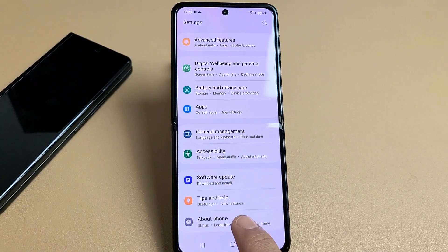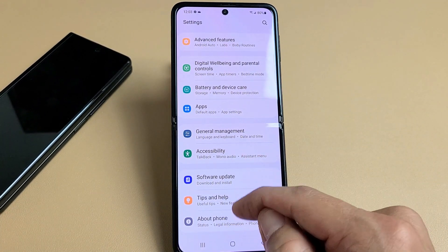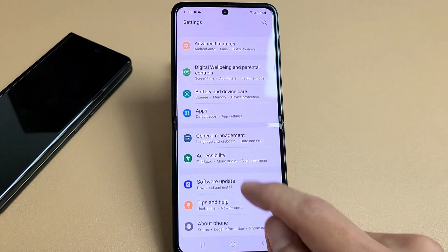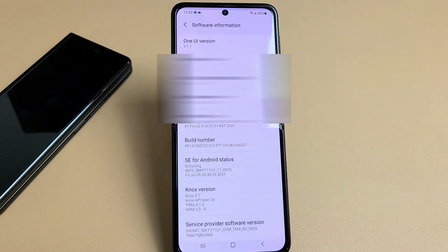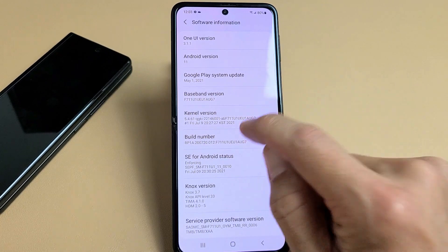We're going to go to About Phone and then enable developer options. As soon as we enable it, there'll be one more option below About Phone — it will be Developer Options. So click on About Phone, then tap on Software Information, and from here you'll see Build Number. You want to tap Build Number seven times.